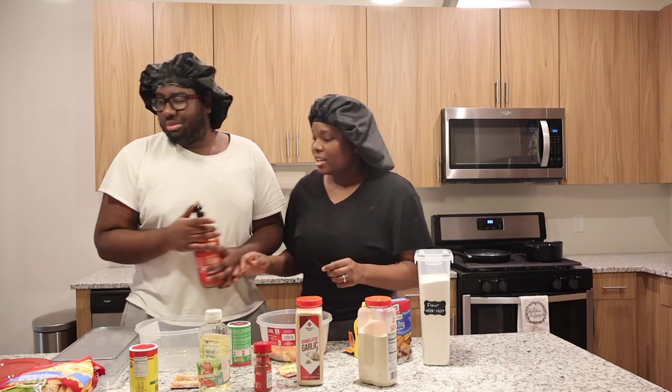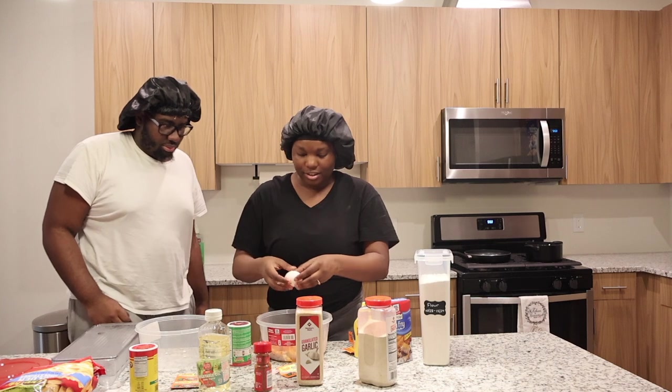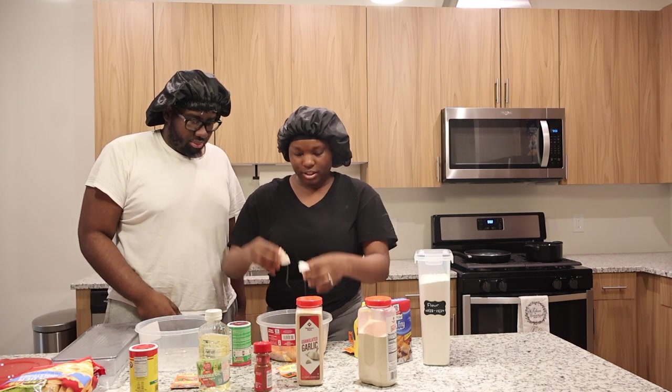I like mine a little spicy. I'm going to crack my egg in here — like so, just like that.